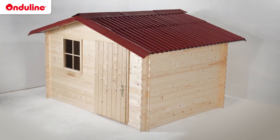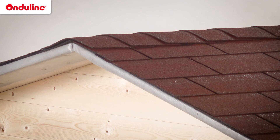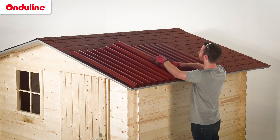That's it! The installation of your Onduline EasyLine roof is now finished. Onduline sheets are ideal if you need to re-roof a shed covered with old bitumen shingles or metal sheets. In this case, you just have to install sheets on top of the existing roof.